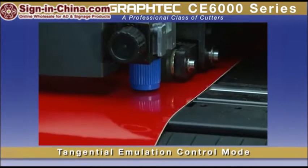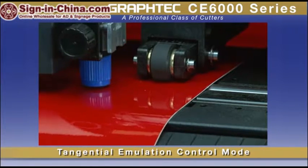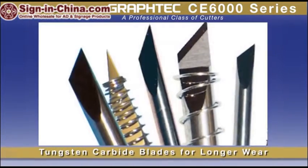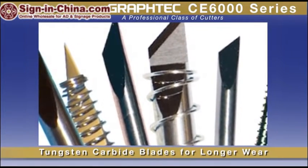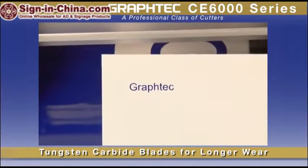Distinctive to GrafTech cutters is the tangential control mode, utilized for clean, accurate corners when cutting thicker materials or for cutting intricate graphics on delicate vinyl. As with all GrafTech cutters, the blades are of tungsten carbide, providing durability for longer wear. Paired with the blade's advanced design, you're working with enhanced cutting capabilities for cutting intricate jobs.